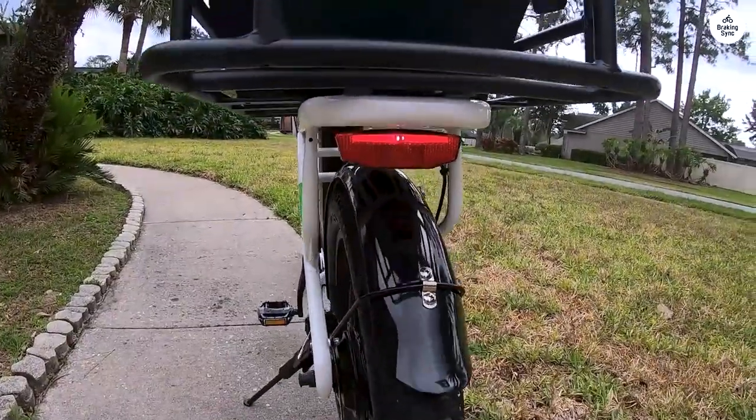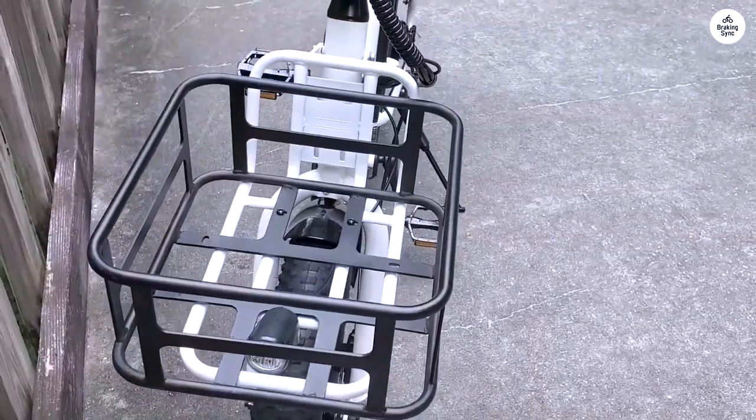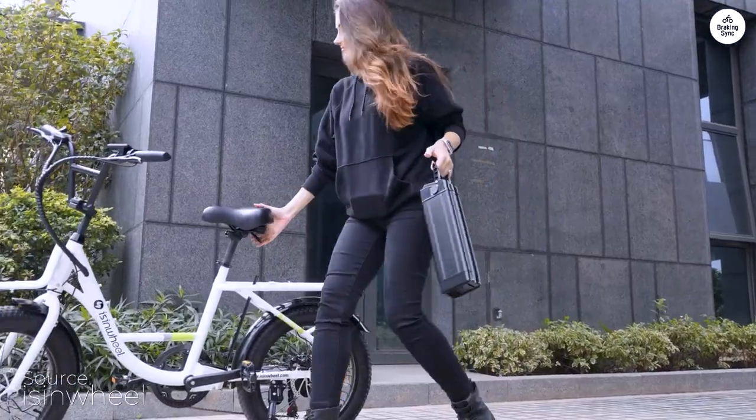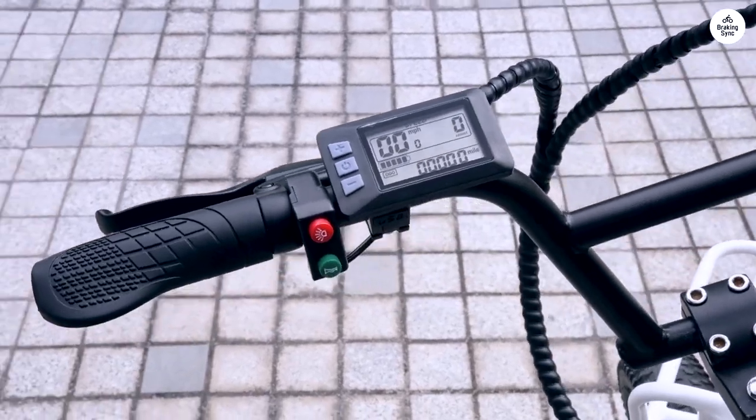The pedal assist feature works seamlessly, making my rides more enjoyable and less strenuous. The overall build quality feels solid and reliable, giving me confidence in its durability over time.